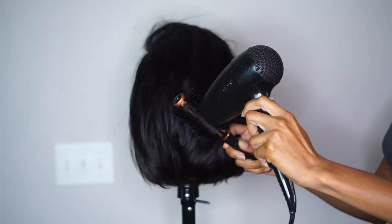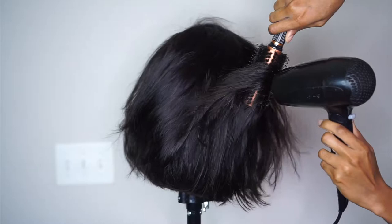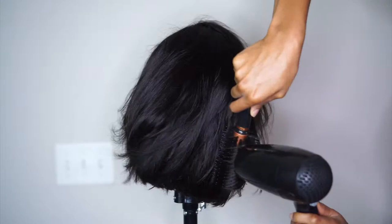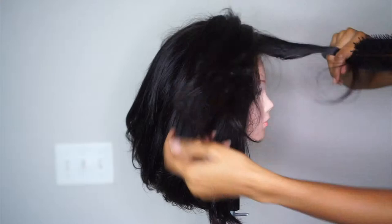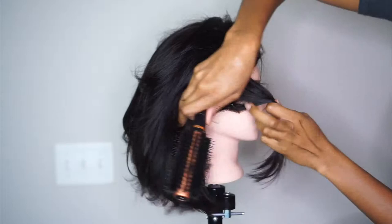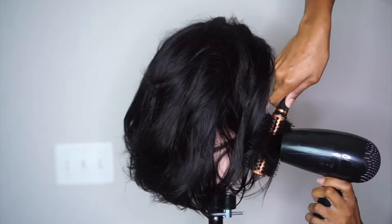For the front part that comes to my eye, you're going to blow dry it backwards, because you want those layers to be bouncy but also sleeked back. It's the same principle — a directional blow dry. Move your hair in the direction you want it to face: if you want it coming forward, blow dry forward; if you want it going backwards, blow dry backwards. You can also cut layers here if you want the front shorter.